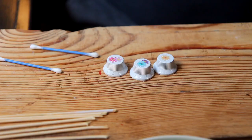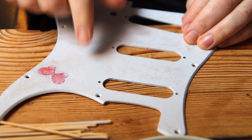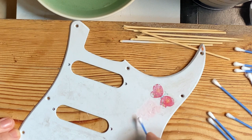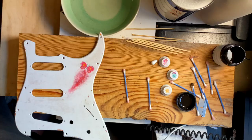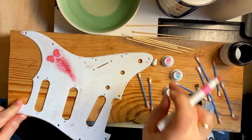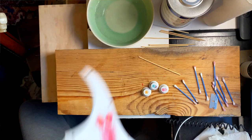This pickguard needs a little more. There's a red color underneath right here and I want it to come out just a little bit. You know what? I actually think that this is it. I'm going to put this on the guitar. Let's do it.